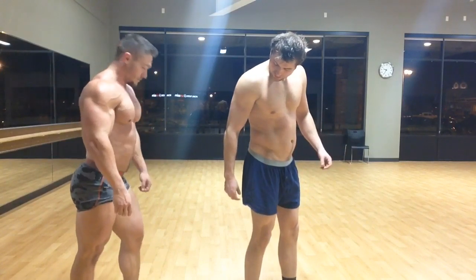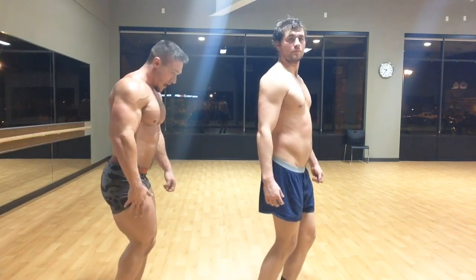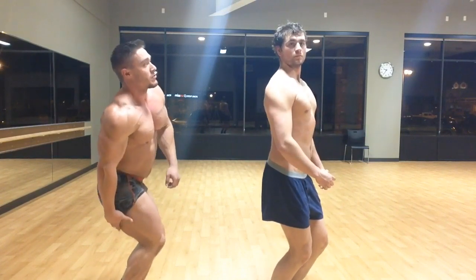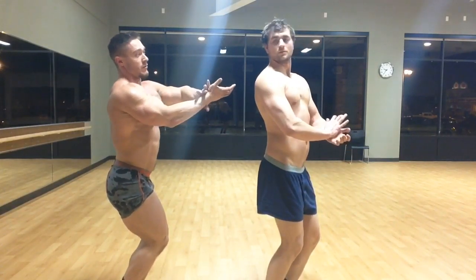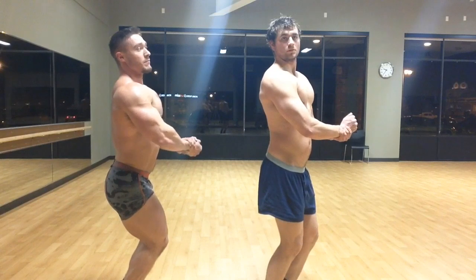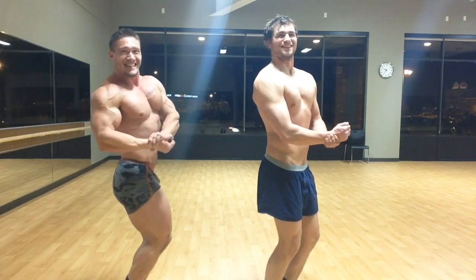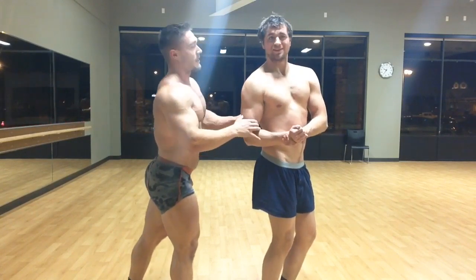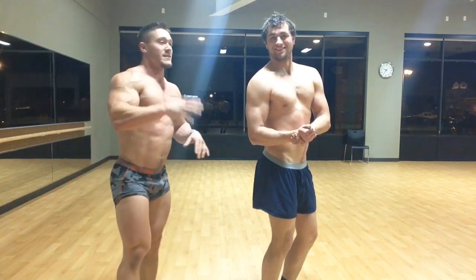Next thing we're going to do is a side chest pose. We're bringing the front leg up and against the back leg. Now we're going to dip the hips a little bit to create an even better illusion of a dropping hamstring. Then we're going to grasp our hands — rear hand grasps the front wrist. We're going to push the back bicep against the back chest and pull over like this. Have a big smile. You want to work on bringing the shoulder over and back, because you want to look wide at the top and narrow at the waist. This is Aaron's first time posing, so let's not get too hard on him.